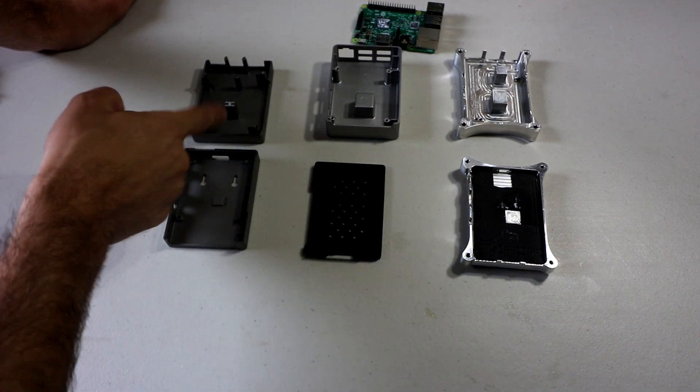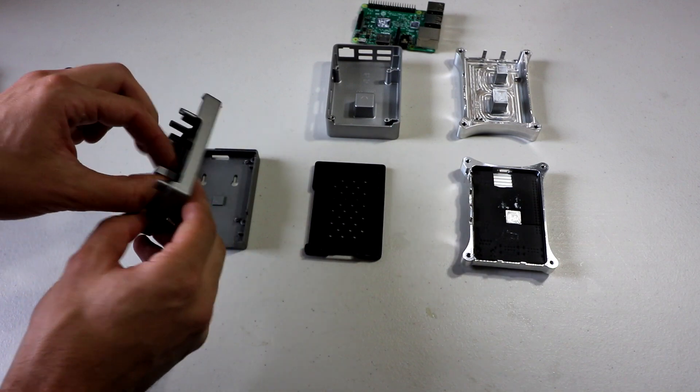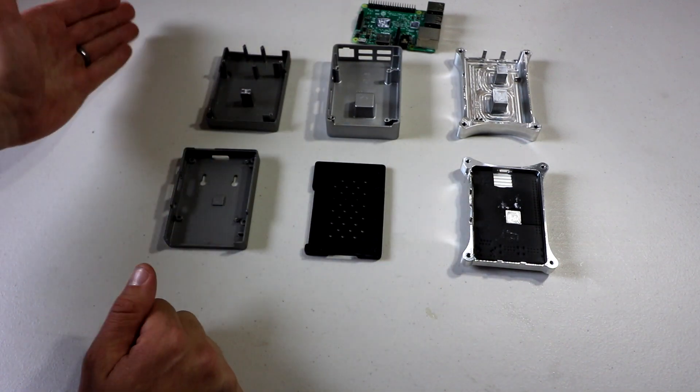Now as far as this one, it is much smaller as well and doesn't cover nearly as much of the processor, but it is a thick piece of aluminum and it's definitely going to carry the heat up.